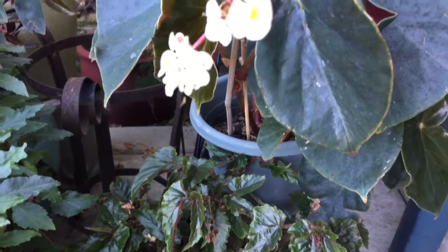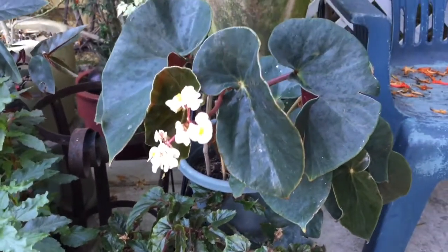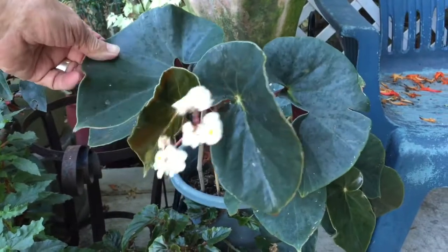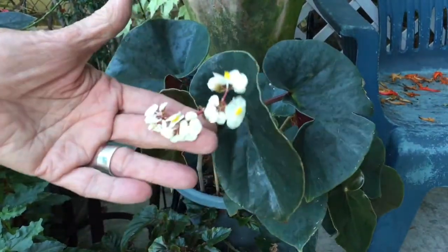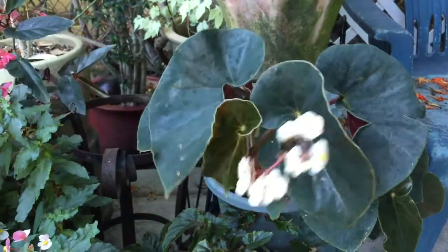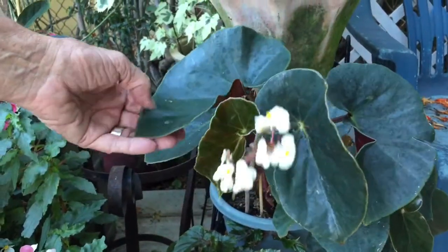This is another species from South America — Sanguinea. Very thick leaves, almost succulent. I saw one at the New Orleans convention and just loved it, and was lucky enough to find one on the plant table. Just really nice, I like this plant.